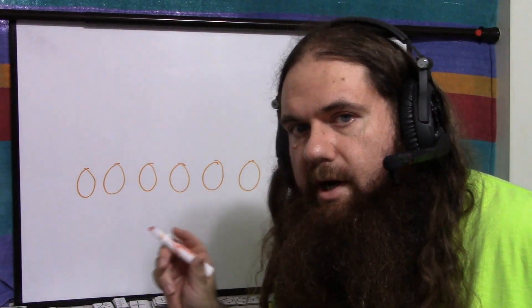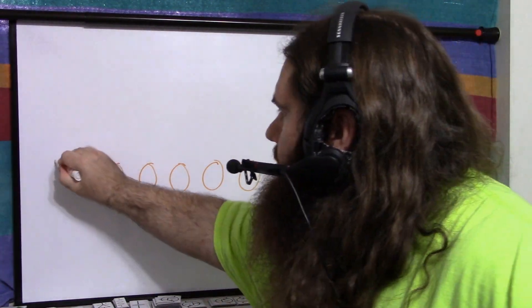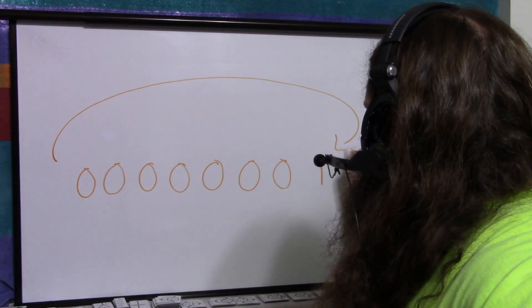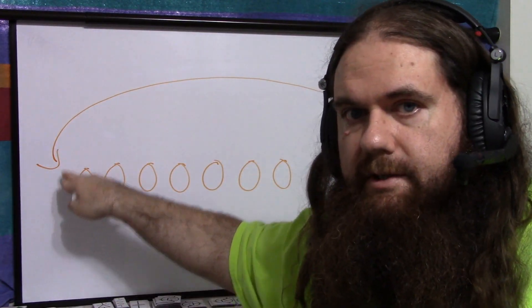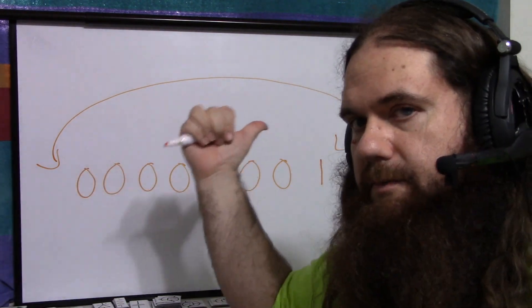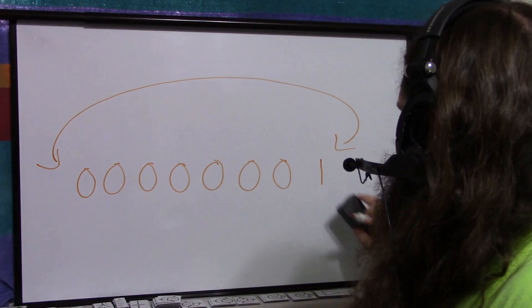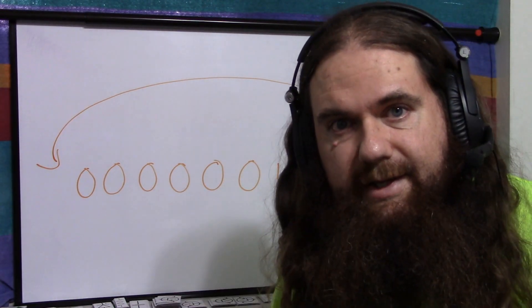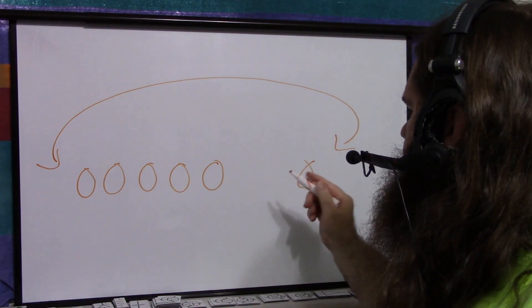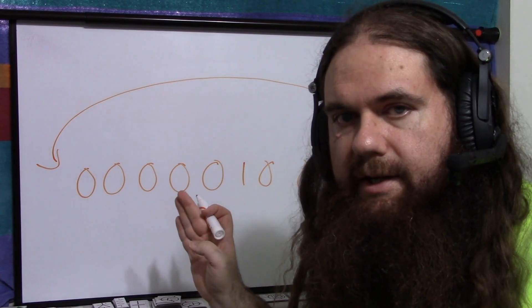You can connect specific voltages to those two input pins, or you can tie them together so that if you shift this way, this bit feeds into that end, and if you shift the other way, that bit feeds into this end. That way you can shift the single '1' over, and keep shifting it to any position and back again.